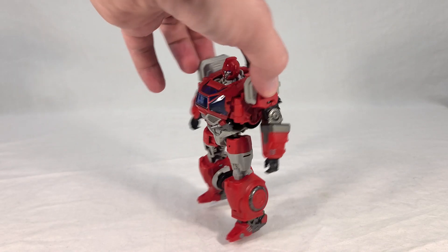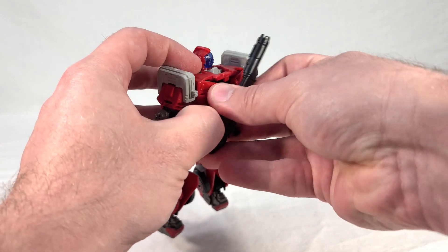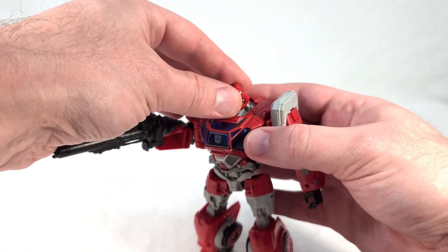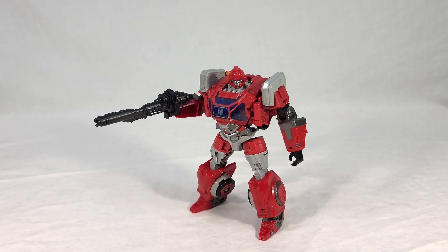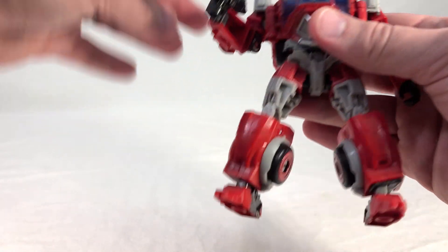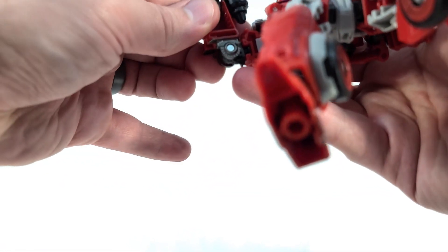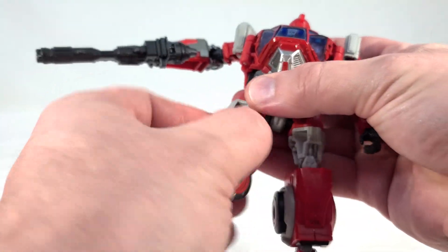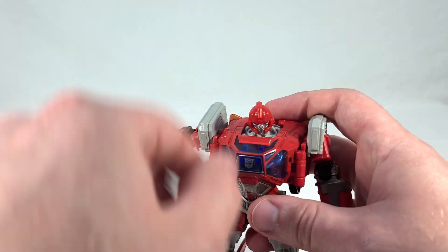We can see that Ironhide currently has his rifle mounted to his back, looking very soldier-like, or you can remove it and place it in his hand — becoming a rather large weapon. Now he looks absolutely ready for battle. When it comes to poseability, it's obviously all the same as Ratchet's, which means very, very good poseability. He's got a ball joint head, universal shoulders, a bicep swivel, single bending elbows that get right about to a 90-degree bend, a full waist swivel, universal hips, thigh swivel, pretty deep bending knees, and ankle tilt — pretty much the whole shebang.